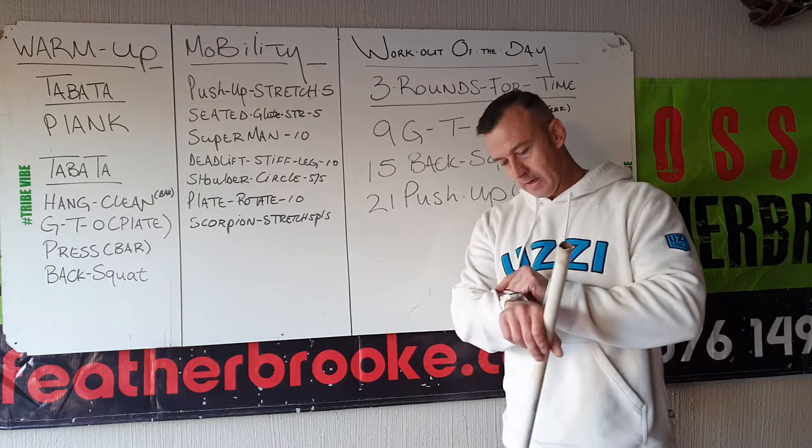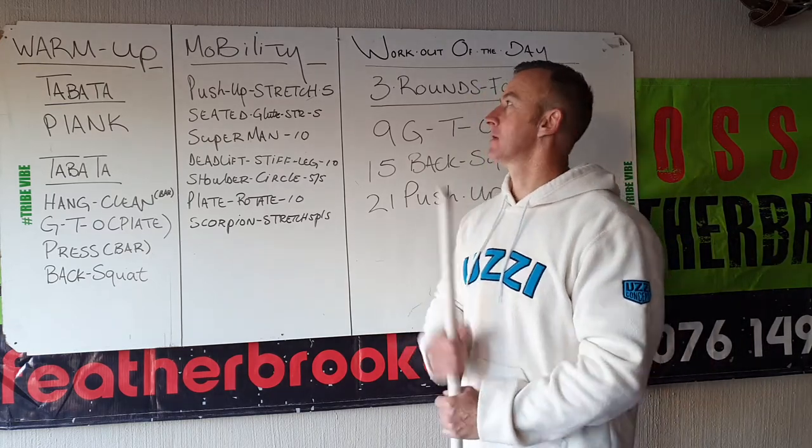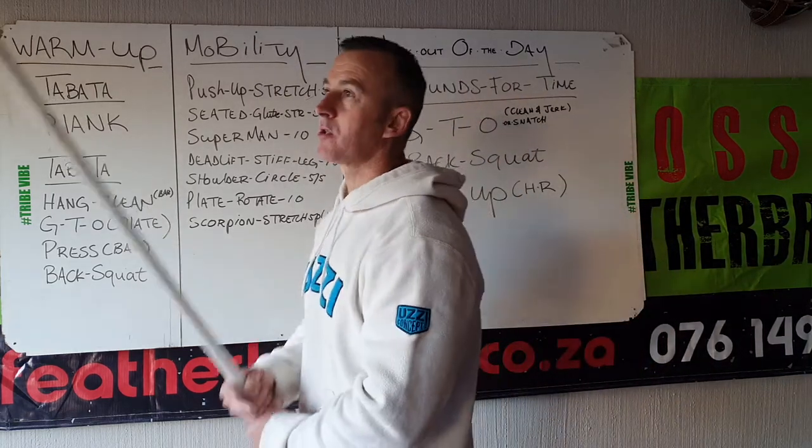Good morning CFF. Wednesday is the 6th of May. Let's go through your warm up. Two parts Tabata.